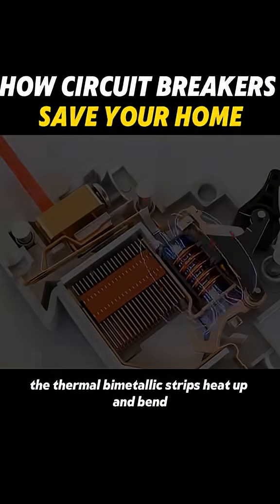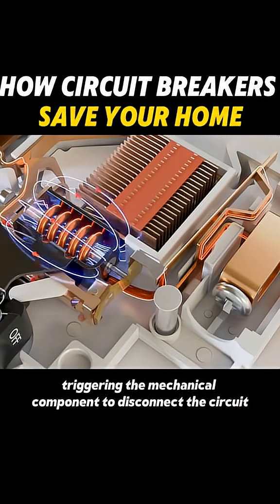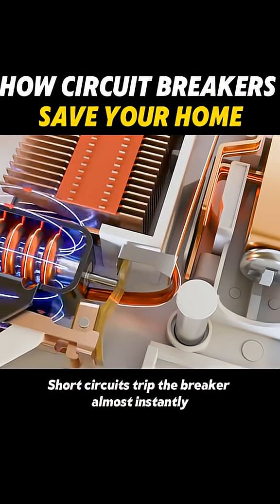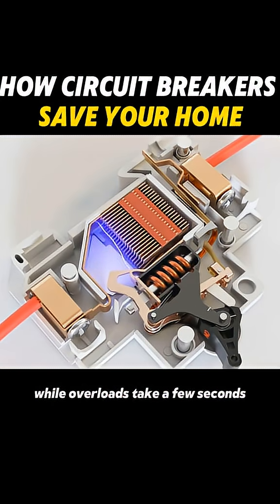In the case of an overload, the thermal bimetallic strips heat up and bend, triggering the mechanical component to disconnect the circuit. Short circuits trip the breaker almost instantly in just milliseconds, while overloads take a few seconds.